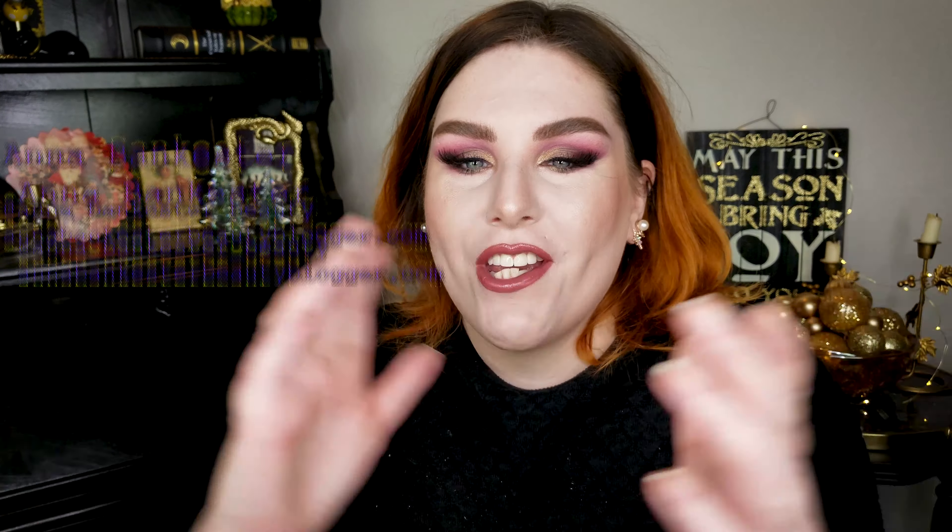Hi guys, welcome back to the channel. I am Anna and I'm a little bit spooky. Today we are gonna be digging in my trash — just living it up, being the trash people we know we truly are inside. Just rooting in there like little raccoons. That's what we're up to today. Little trash pandas.